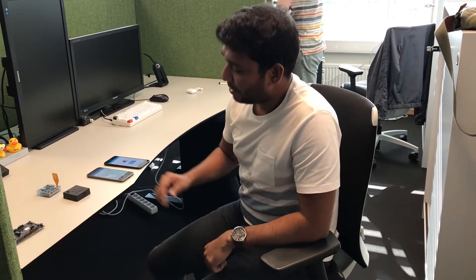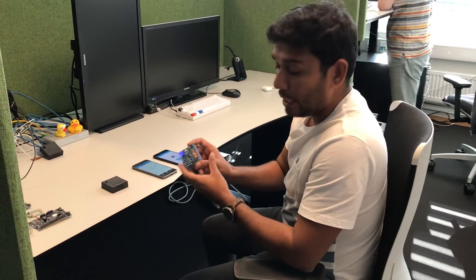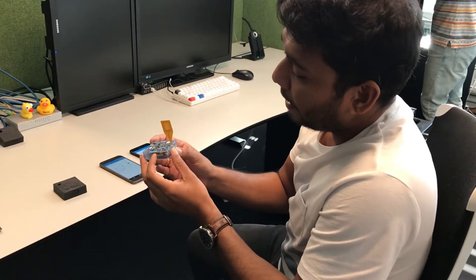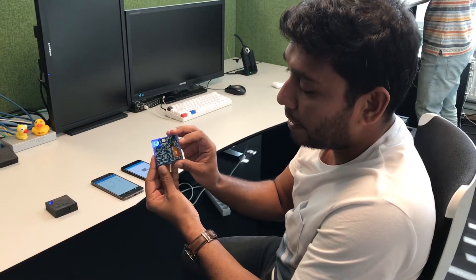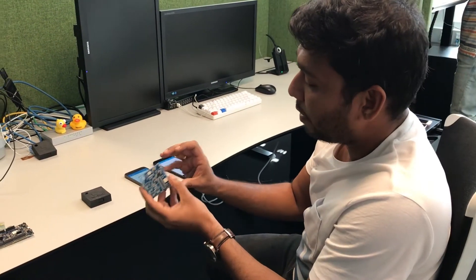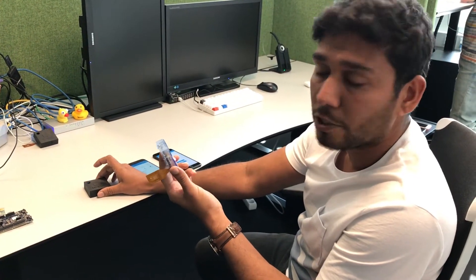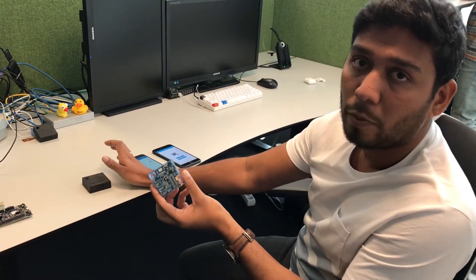Hi, my name is Roshan and I'm an Android developer at Nordic. What we have here is the Thingy 52 device, which already came with a built-in NFC antenna. With the latest firmware update we are about to release, it will enable the touch-to-connect feature that will be implemented in the mobile apps as well.